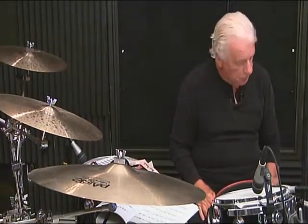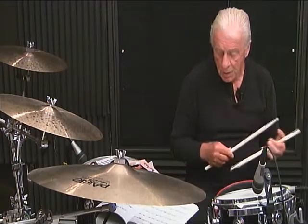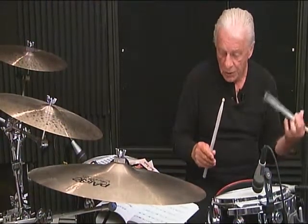Line number 2, first measure, breakdown: 1 E and the 2, 3, then 4 E and the 5, 6.